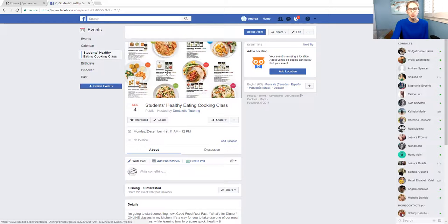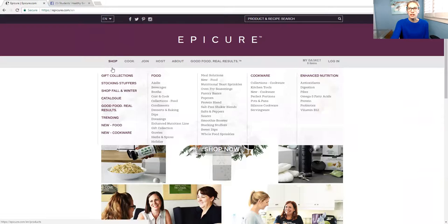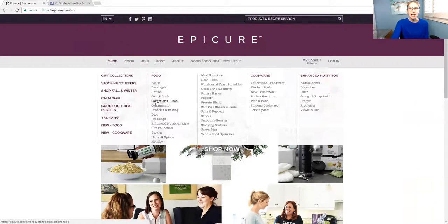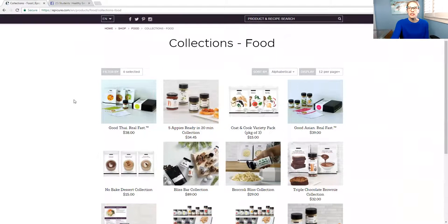It takes about a week, sometimes two weeks, depending on where you live. And I will do the cooking class for you online. Now let me show you guys the meal kit here — I'm going to show you guys another screen. To look at them, you just have to go to epicure.com, click on Shop, and then move over to Collections slash Food. The meal kits are these ones here.